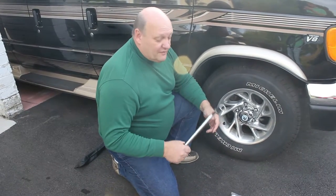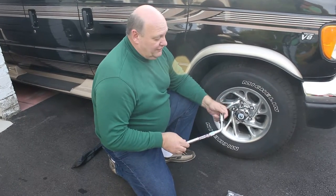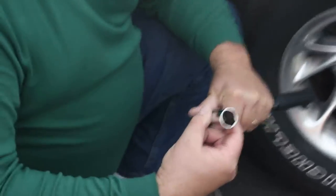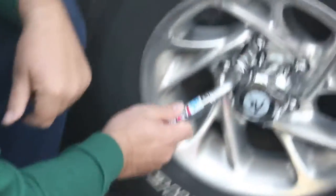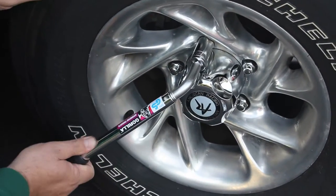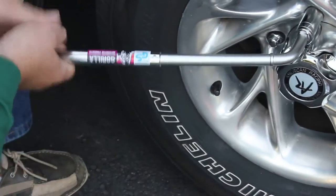Hey guys, welcome back. Quick product review: this gorilla mag wheel lug wrench assembly comes with two deep sockets, thin wall, easily accommodates the best of mag wheels. Nice thing is you can spin the lug nuts on, and when you get to the point you want to be, this comes out and torque away.